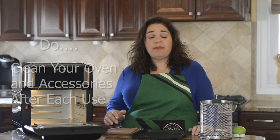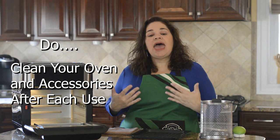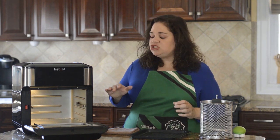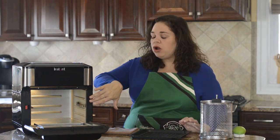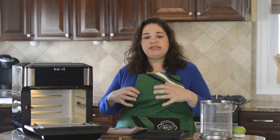The first do on my list is: make sure you clean the oven and the accessories after every use. It's okay if you don't get to it right away — I've been guilty of leaving the trays for a couple of hours. The most important thing is just don't run the oven again with dirty accessories, because the food and grease gets baked in and makes it much harder to clean off.